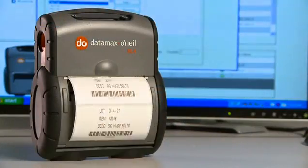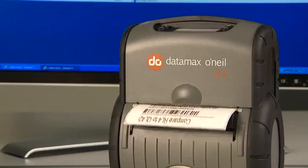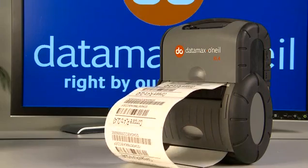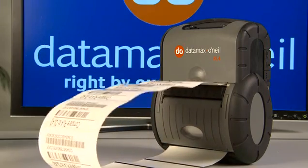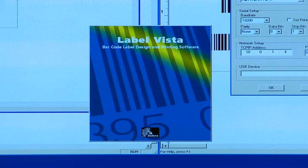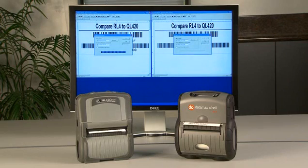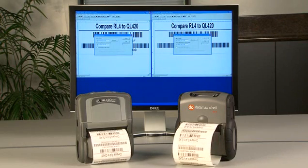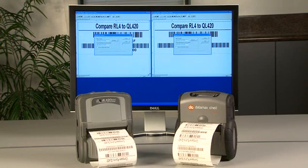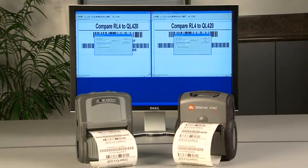Faster print speed. With a printing speed of 4 inches per second, the RL4 is 33% faster than Zebra — that means 33% higher productivity. Let's see it in action. Using Zebra's Label Vista software, we downloaded the same label to the Zebra printer and to the RL4 and hit Print. Even though the RL4 has to use ZPL language emulation and read the program, the RL4 still prints and processes the job faster than Zebra.